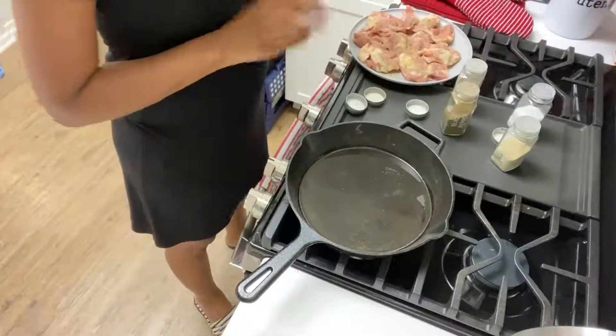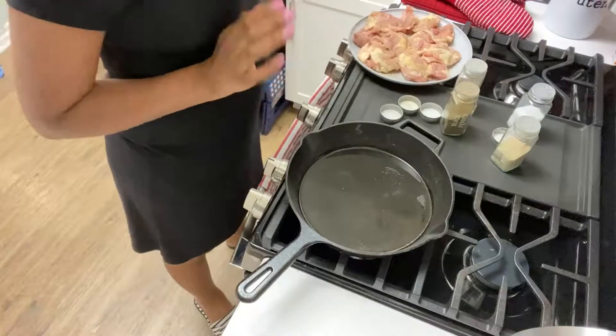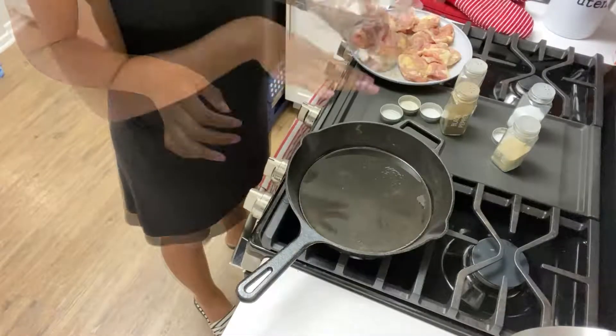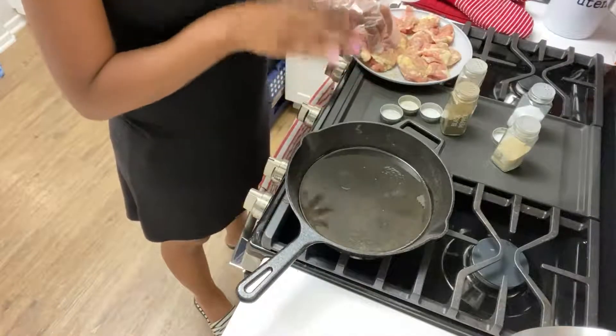I got my chicken all seasoned up, so I'm just going to go ahead and drop it into the pan with the oil. You want to cook this for five minutes on each side.